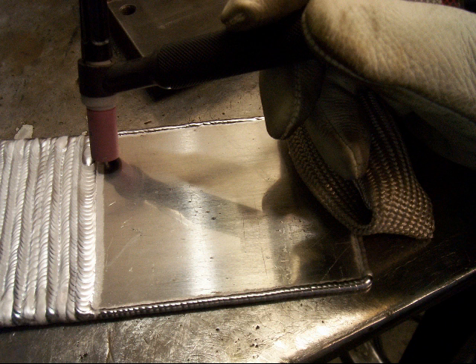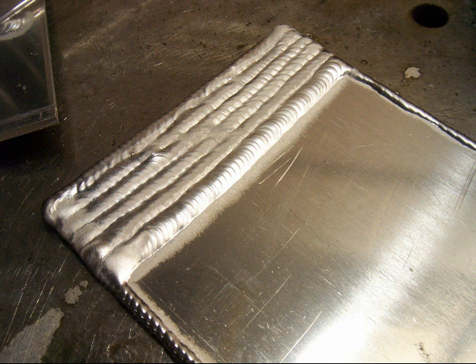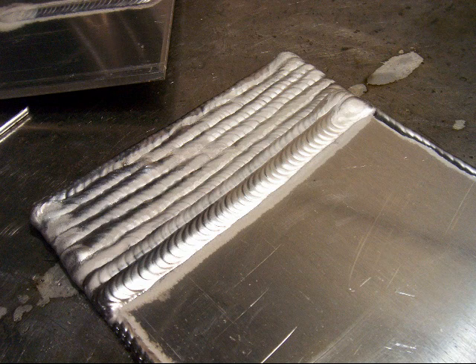Stack them left to right, stack them right to left. Practice different ways of feeding the rod and holding the torch. You're not going to put a blue ribbon on this thing when you're done — you're throwing it in the scrap. So don't be afraid to try some new stuff, don't be afraid to make some mistakes. Learn from your mistakes. This is the time to learn.